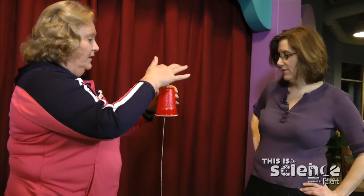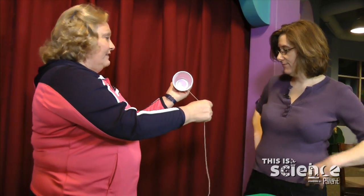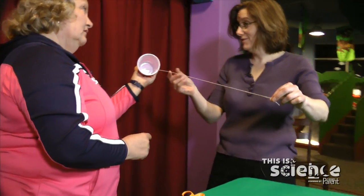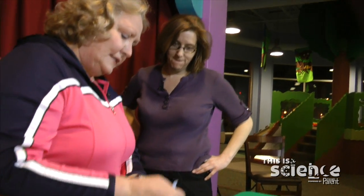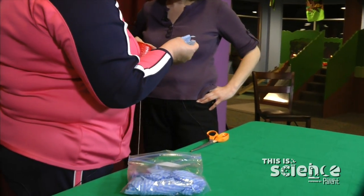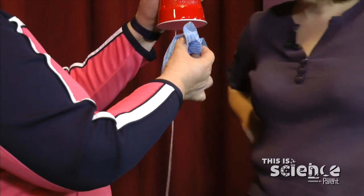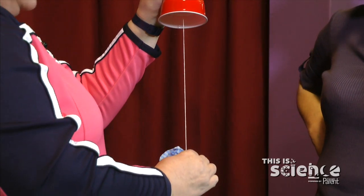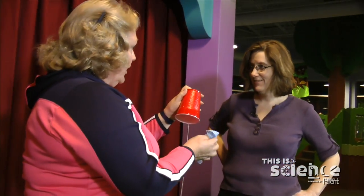Now we have our cup — it kind of looks like a bell. Let's pull on the string and see if we can make some music. That gives a little bit of sound. Now let's try something different: we're going to take a damp cloth, and the dampness is going to give us friction, and friction is going to make a cool sound because the friction causes vibration.